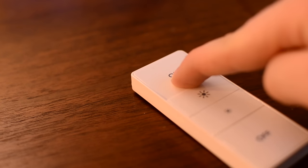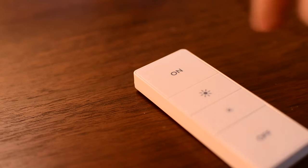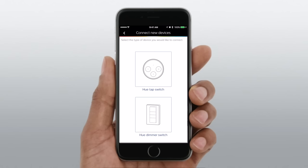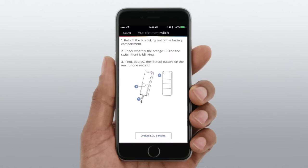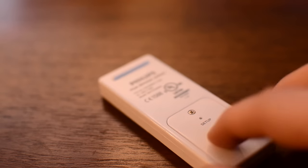This does work without the bridge, which is a difference compared to the Tap which required it. You can simply hold the on button and it'll go ahead and pair with the bulb itself. You can use up to 10 bulbs without a bridge or app. However, here we can go ahead and hook it up to our bridge and control as many as we'd like.